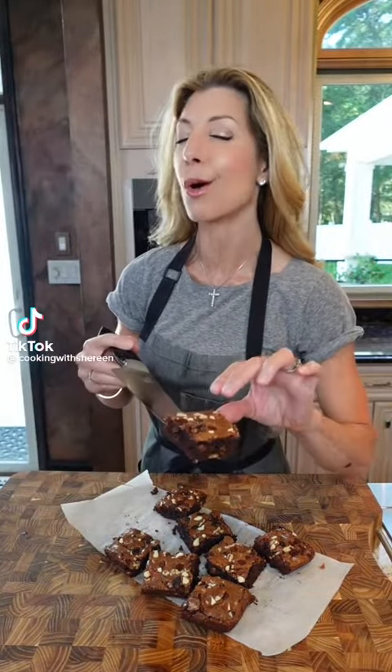Need a chocolate fix? Dastardly Mashed Brownies inspired from Ben and Jerry's old-school ice cream flavor — made into a brownie.